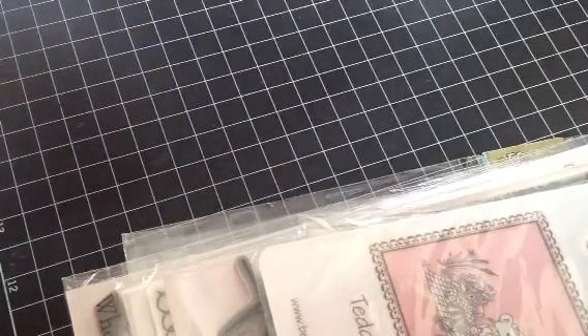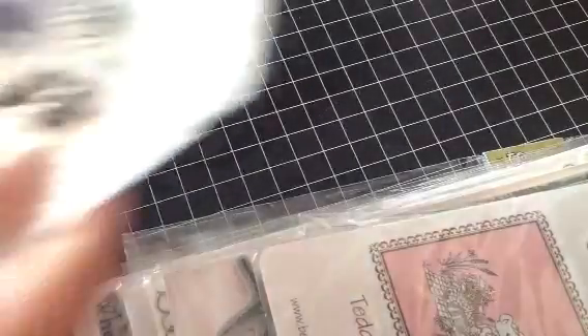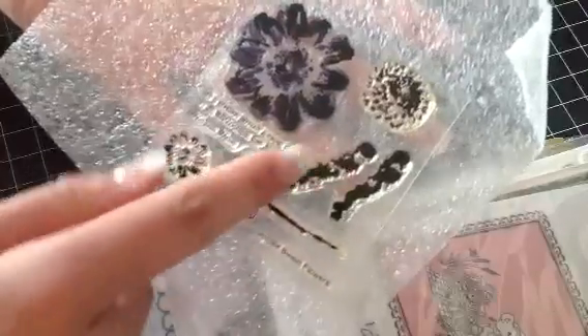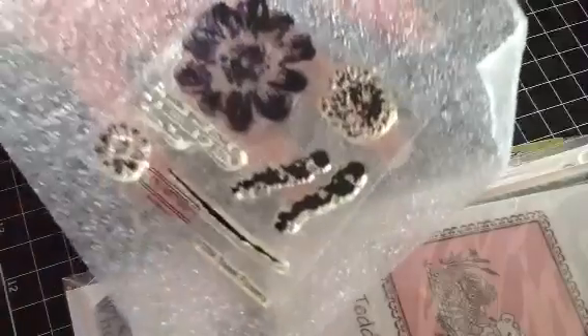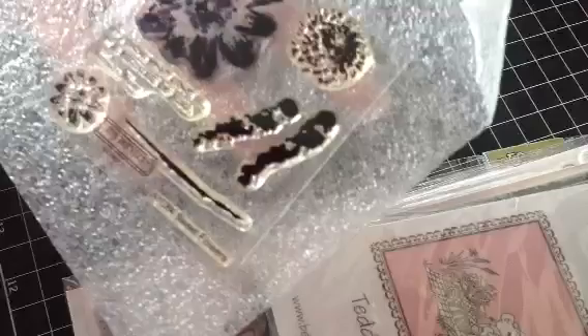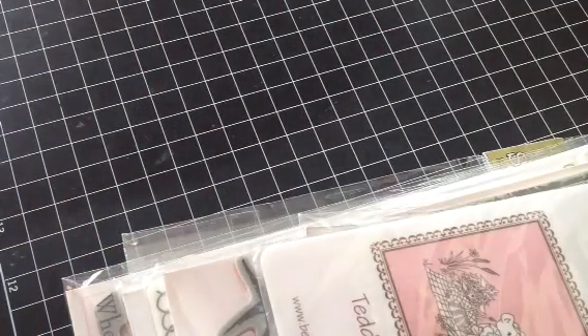And then this one here is by Close to My Heart, and it's called Sweet Flowers. It comes with these flowers — you get the flower, the center, maybe brush strokes, and then another flower and a stem, maybe leaves. And then a little quote that says 'If I know what love is, it's because of you.' So that one we will also do $5 shipped.